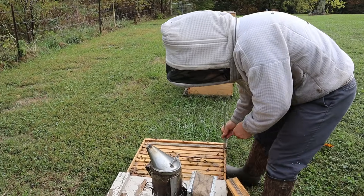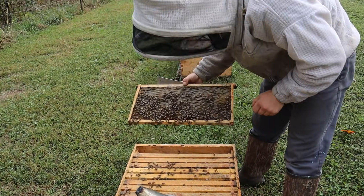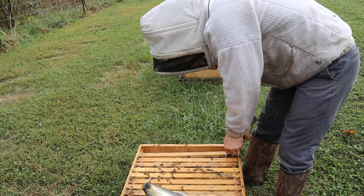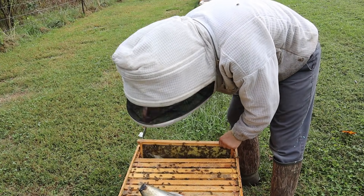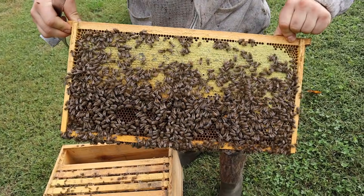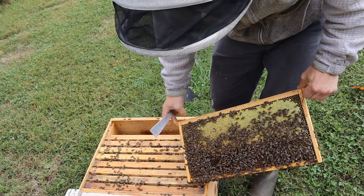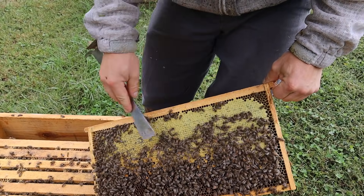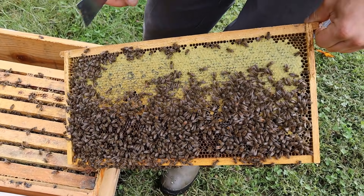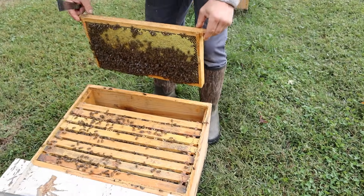This one had a frame feeder in it and I took it out the other day and put this blank comb frame in instead. Look at how that capping looks different — this colony was a lot stronger during the flow, which is why I wasn't feeding them as much. That goldenrod honey — whenever they cap it, it gives you a yellow-looking capping, which is really neat. Obviously we've been feeding too, so we're not going to pull this for honey, but it's really neat to see those yellow cappings from the goldenrod flow.